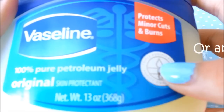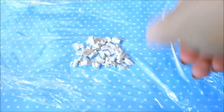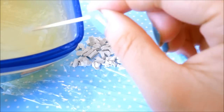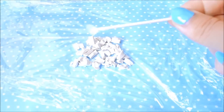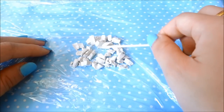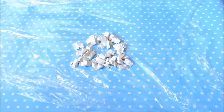Next step is to take your Vaseline. I'm just going to use a toothpick to scoop it out. Depending on how much polymer clay you have, you can use a lot or a little. It's better to use a little at a time because if you put in too much, you cannot work with the clay anymore — it will be too soft or too sticky.